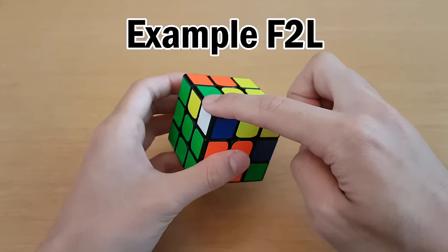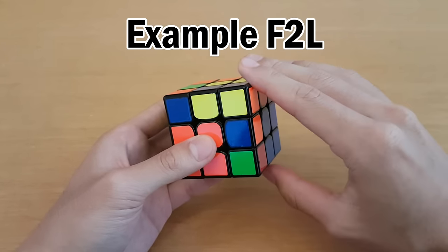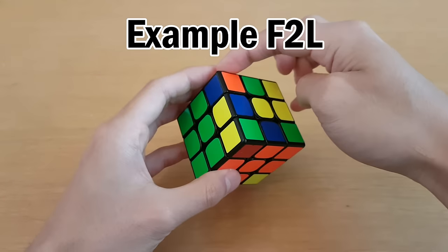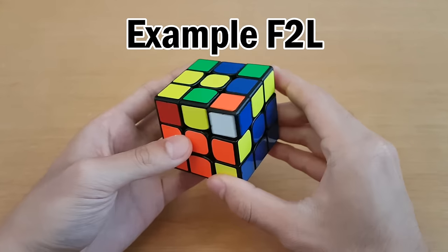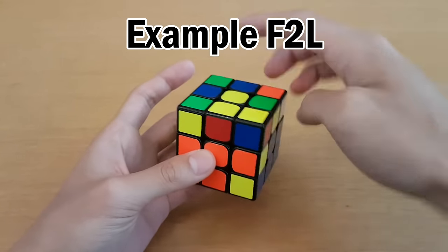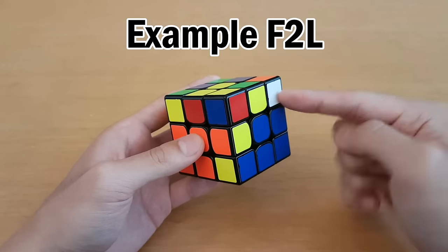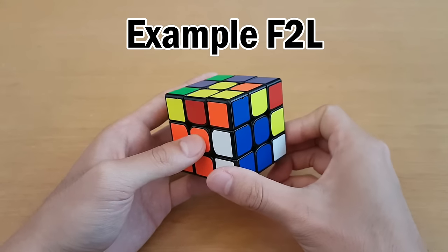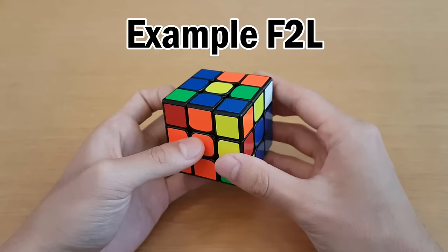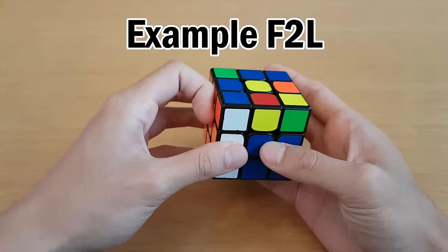Lastly, for the fourth pair: the edge is not in the top layer, so move it out. The white sticker is not facing the top, so put it on top of the slot and move it so we can still see the white sticker. These two do not match, so we want the edge piece over here as a split-up pair. Take the corner in the blue face, move the blue face away, move the edge over to where we want it, and move the blue face back. We can insert with L', U', L.